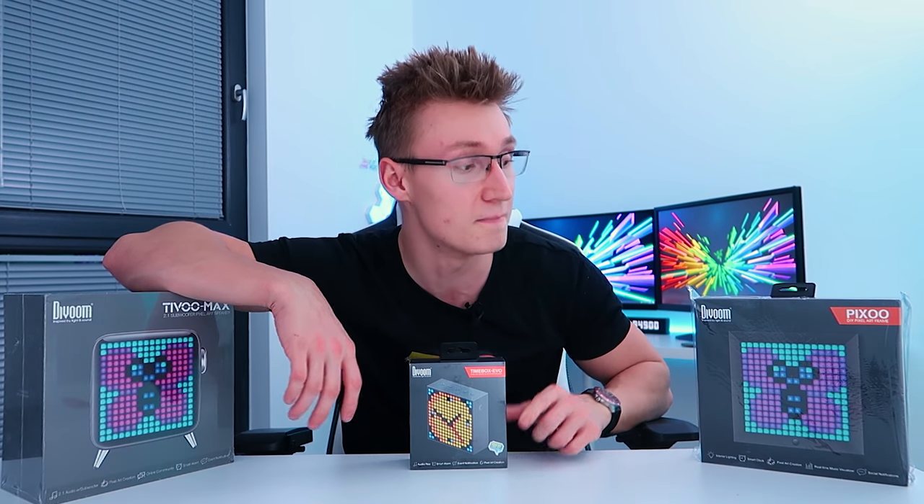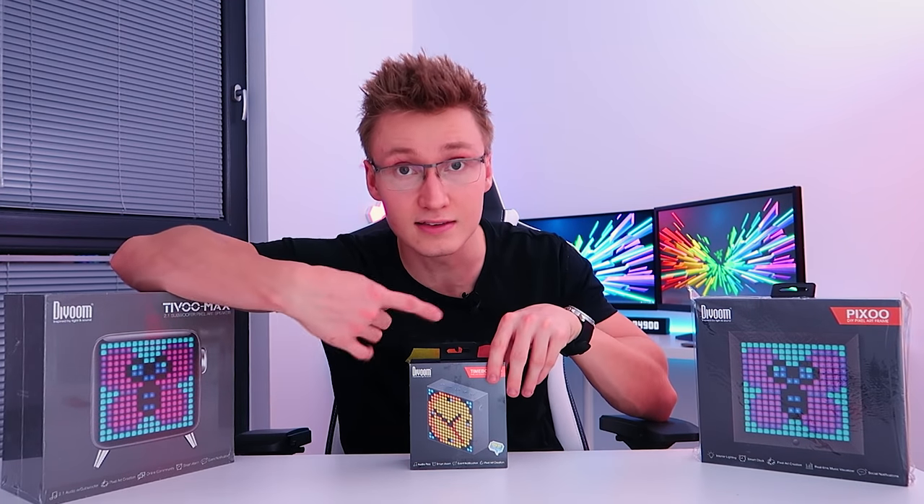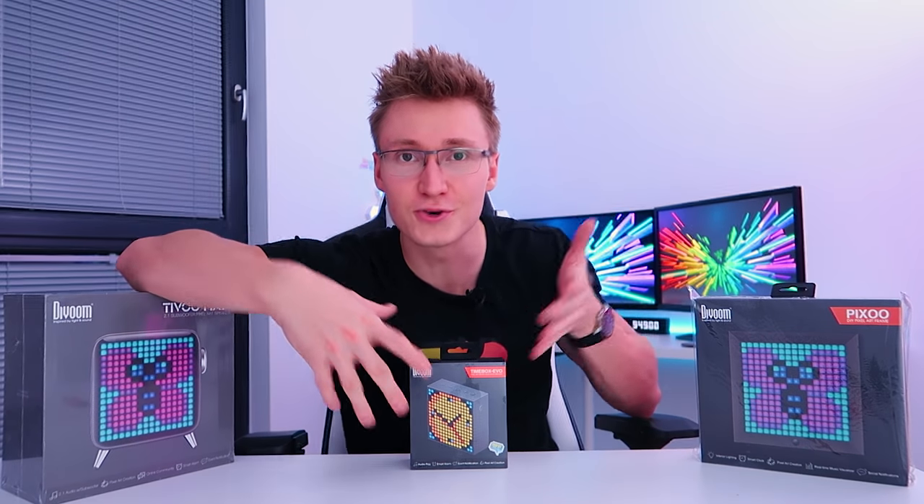They each have a 16 by 16 display on them, 256 LEDs on each that are fully customizable. You can literally draw absolutely anything you want on these. Not only can you draw stuff and have pixel art displayed, these are actually very smart clocks that have an app and everything. They can display notifications from your phone, link up a bunch of your apps, and of course act as a clock or alarm, as they do have speakers built into them.